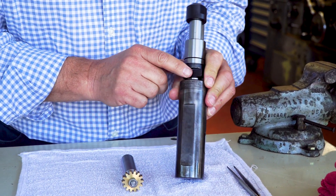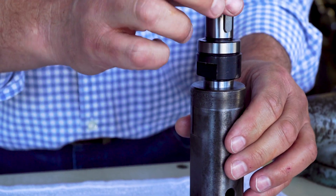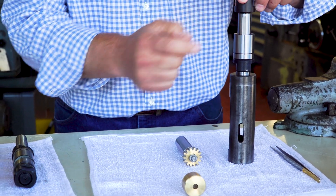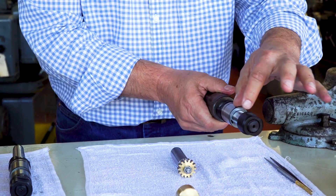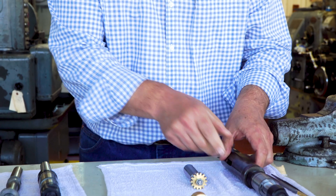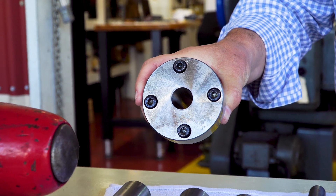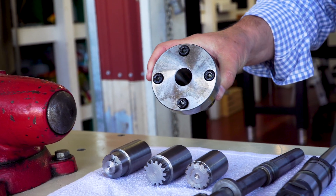This is a Warner and Swayze piece. You can put this in your lathe — it's got a Morse Taper arbor in it — and you can mount your gear here, typically with that type of keyway, and use this to cut your gear blank. Use the same setup without the adapter, and your adapter for your hobbing machine, so that you can have the minimum number of changes and be as concentric as possible.